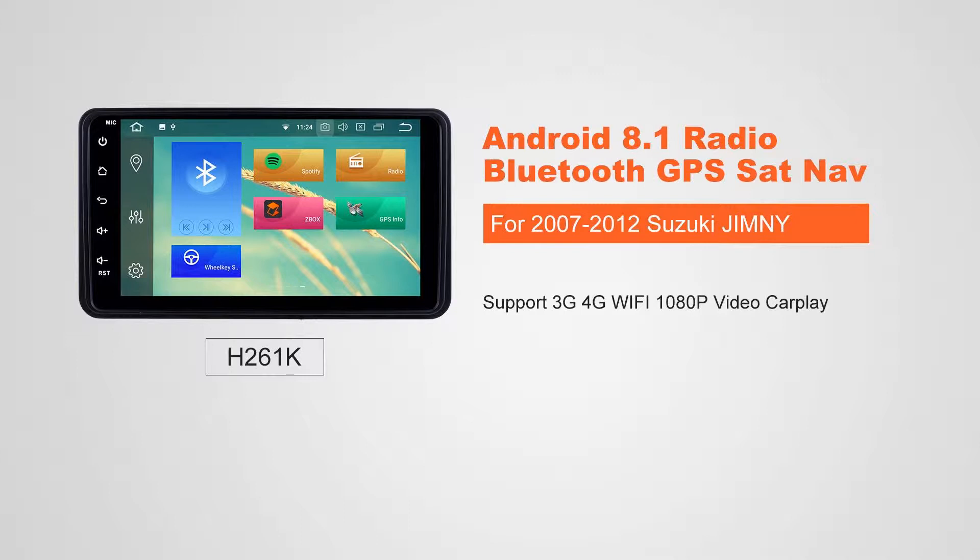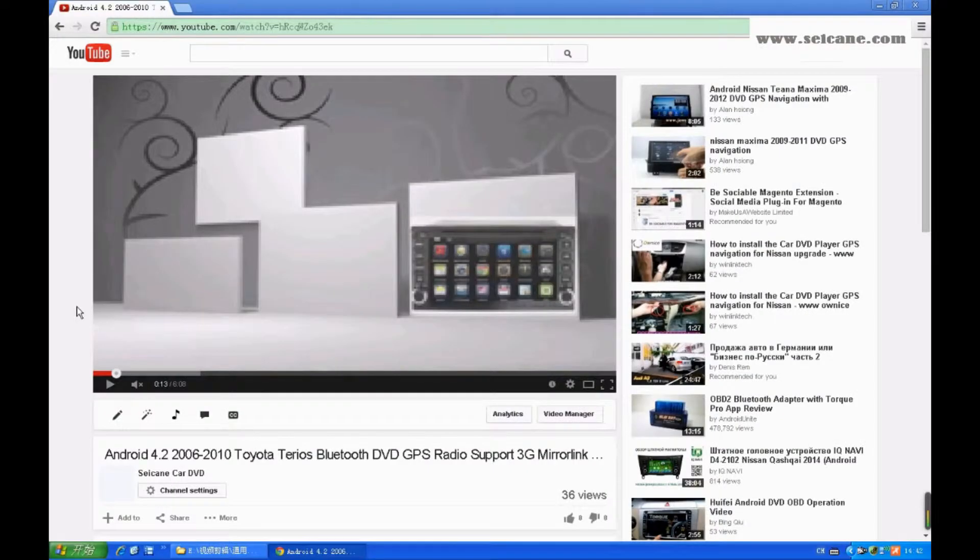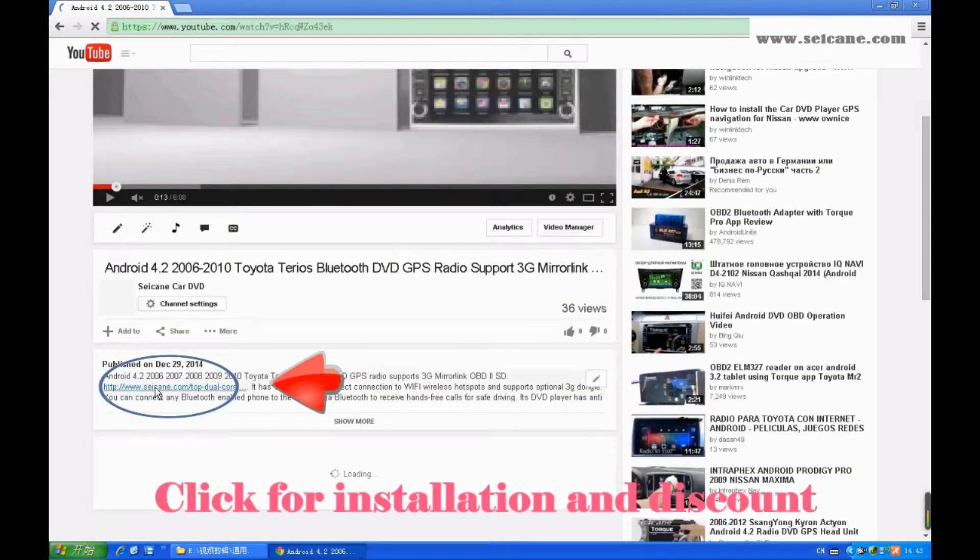Hi friends, welcome to Segain Video. This head unit has the latest Android system and a more powerful CPU chipset. You can download apps, use voice search, and online Google Maps in it. It has many great functions. Let's see what it can do for you.